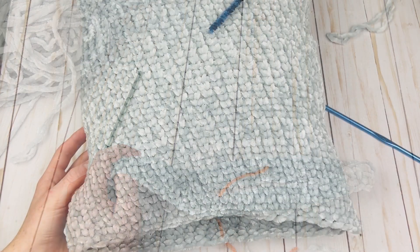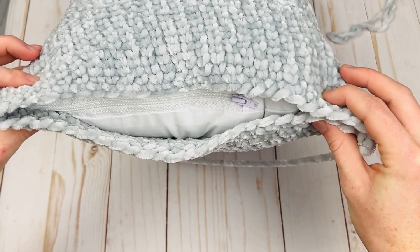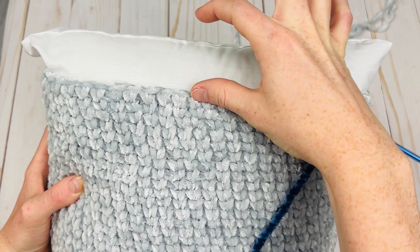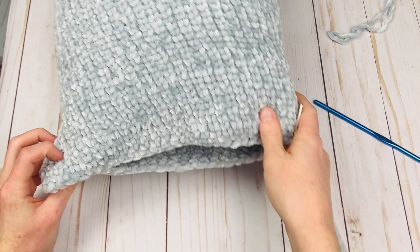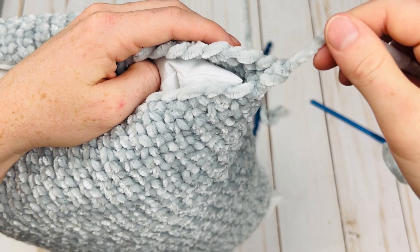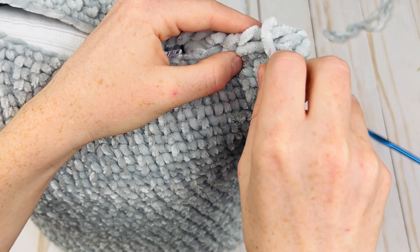I've continued crocheting in the round and I'm getting close to being done. The way you know you're done is when you have some overlap — this end is ready to be sewn up. I didn't quite leave a long enough end on mine, so make sure you do leave a long tail. For the seam, you can use really any seam you'd like — whip stitch is fine. I'm just going to join the two ends together, go in my next two stitches, and whip stitch it.